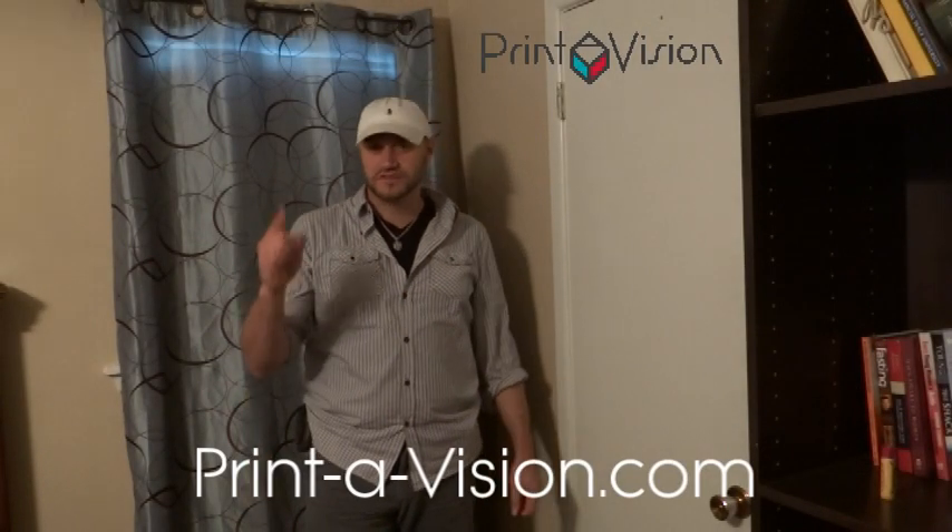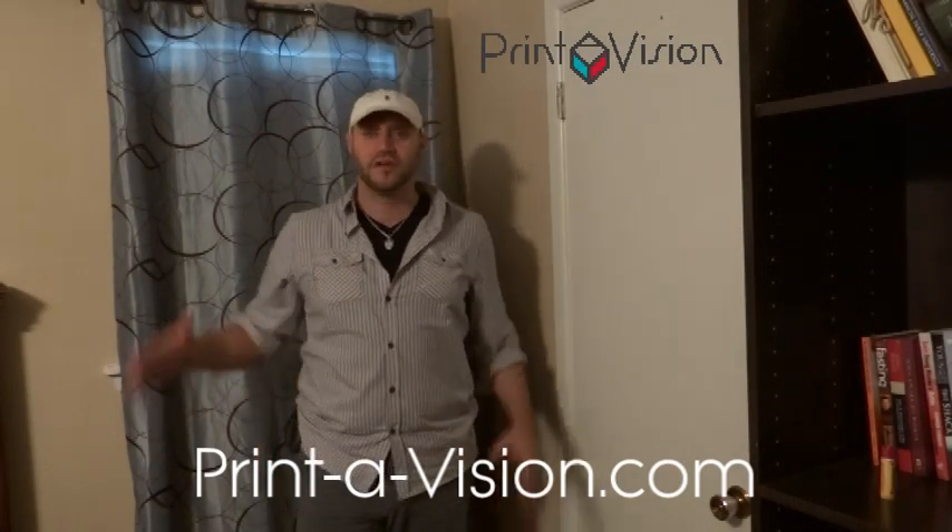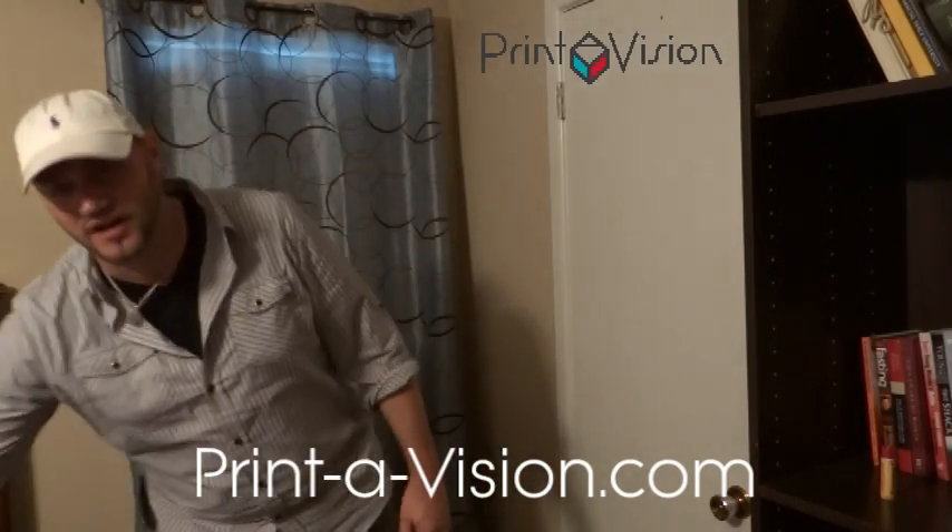Hi guys, Chris Enderby here with Printivision.com. I just want to introduce to you a new product that we have. They're called Fan Fingers. These things are awesome.